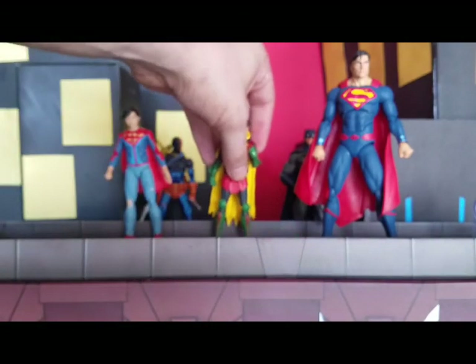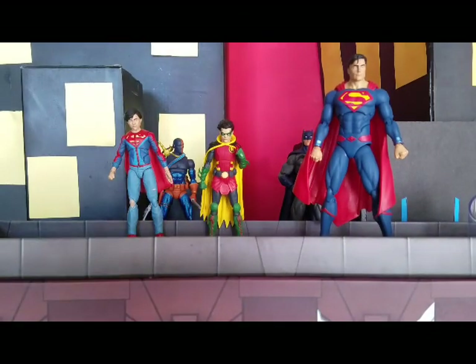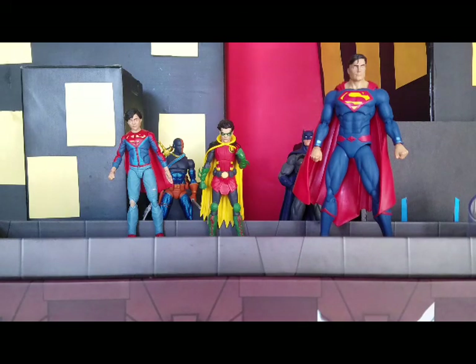If you want to see more pictures of these figures, please go to my Instagram — it is Batman Figs, B-A-T-M-A-N F-I-G-S — and I'll be posting pictures of these guys in different poses so you get an idea of what they look like. My next review coming today is going to be of Dick Grayson as Nightwing, so I hope you guys come back and see that. See you guys later!